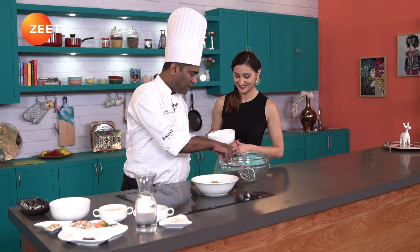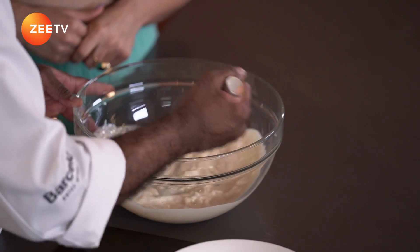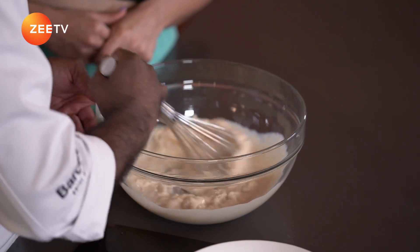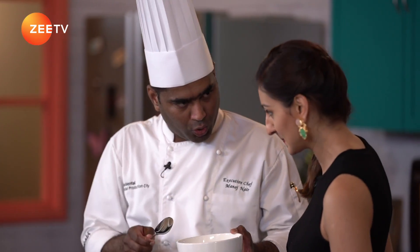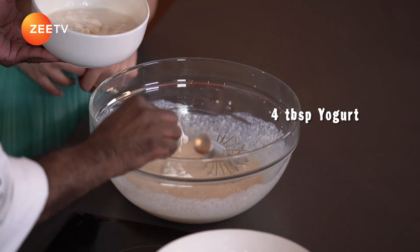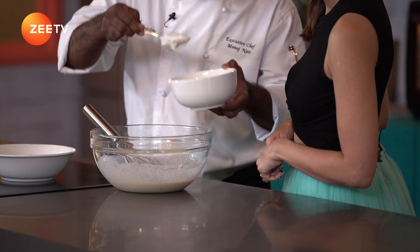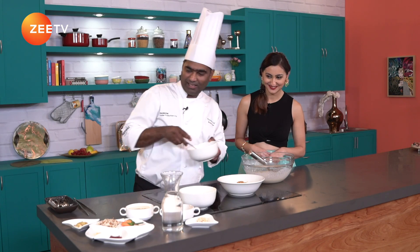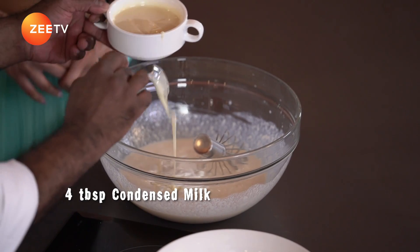So let's get to the main ingredient — that's the Rabri itself. This is 500ml of Rabri. I'm going to give it a good whisk, making sure there are no lumps. Here I'm going to add yogurt — four tablespoons of yogurt — to make it even creamier. And four tablespoons of condensed milk.